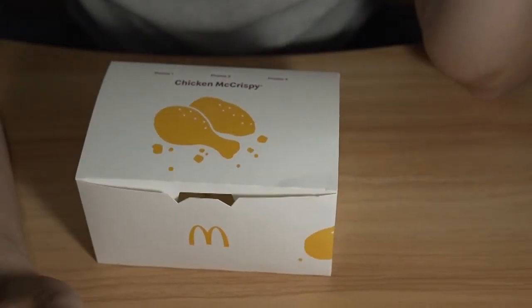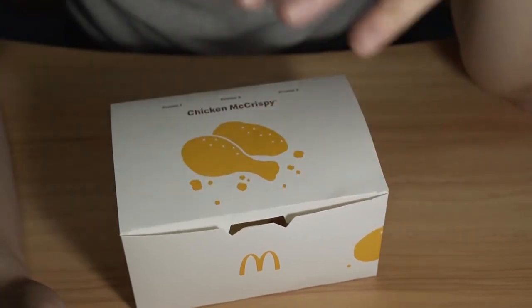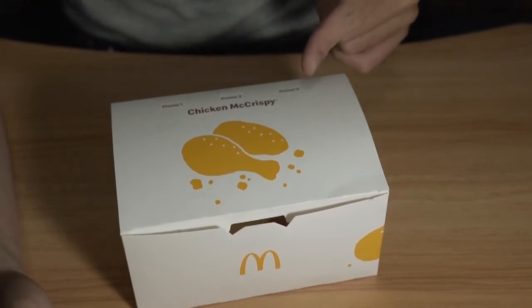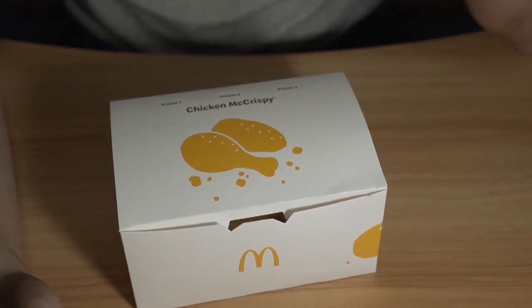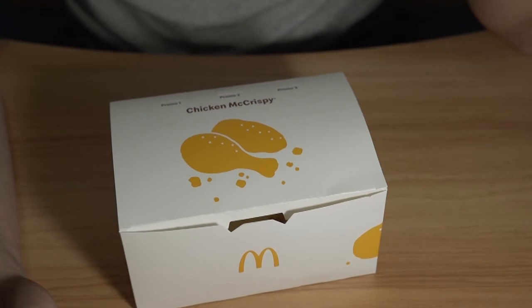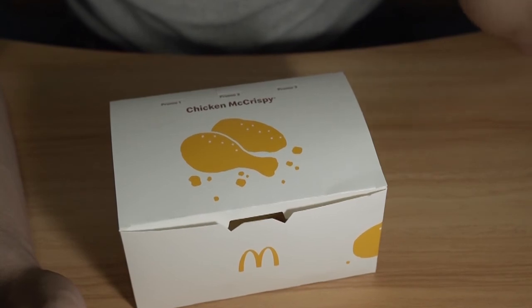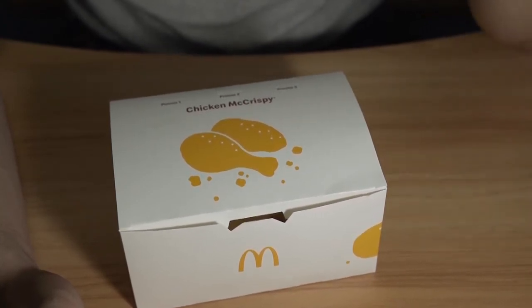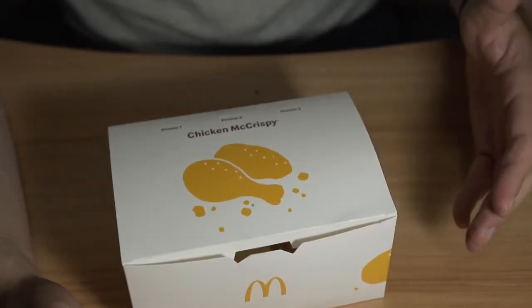Okay, that's it for the Chicken McCrispy. Is McDonald's trying to become like KFC? Is this chicken finger-licking good? It's not bad — it's pretty good actually. Price-wise, if it's $3.20 per piece, it's a definite not worth it, not even worth trying. If it's $3.20 a piece, it's worth trying once, but would I go back and buy it again for $3.20?